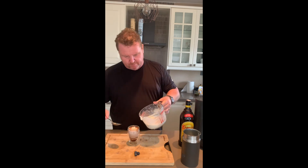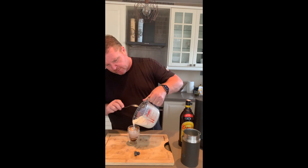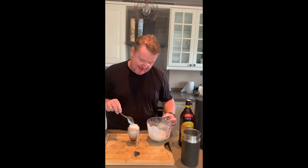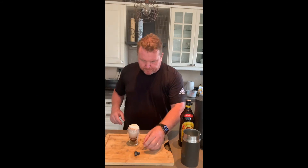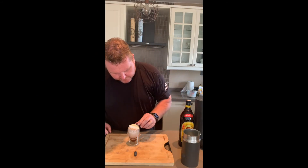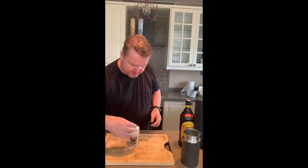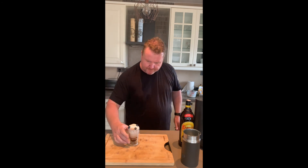If you've got whipping cream, even better. Just put a bit of cream on top — I've just sweetened this cream up a little bit. And then if you want, you can add a little decoration with a couple of fruits of your choice. I'm using blueberries.